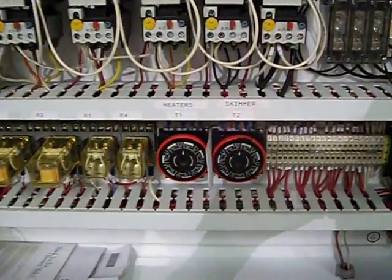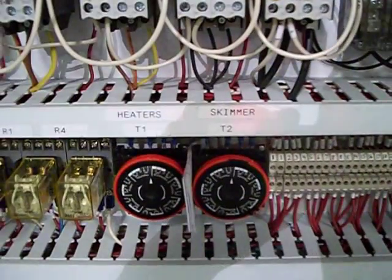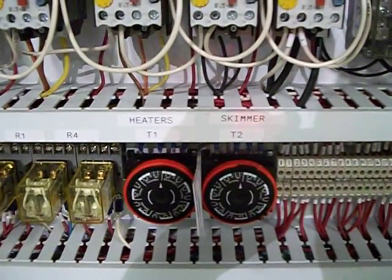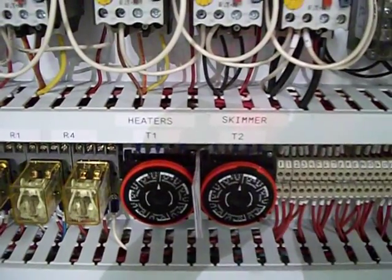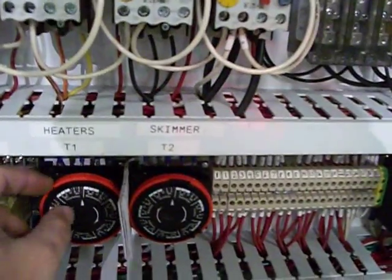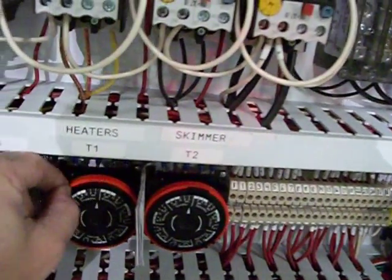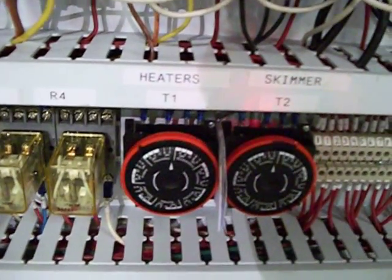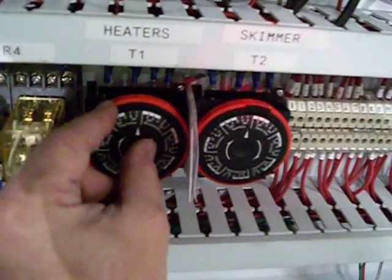On the inside of the electrical cabinet you'll notice two timers. There are labels on both of them — Timer One and Timer Two. Timer One controls your heat system; Timer Two controls the oil skimmer. To set these, you simply pull out the black marks during the hours in which you wish them to be inoperable and set the time accordingly. Very simple operation.